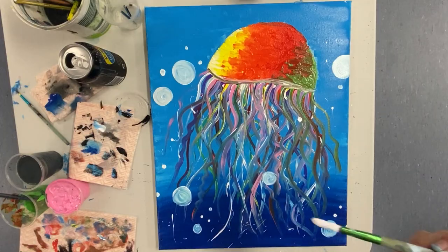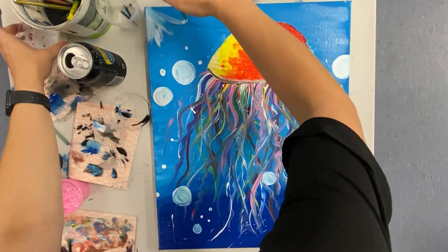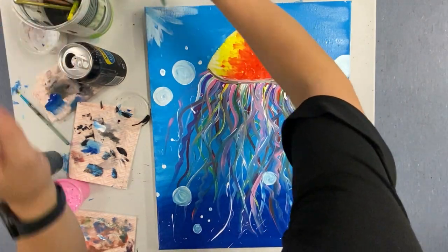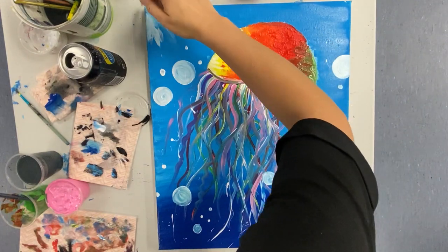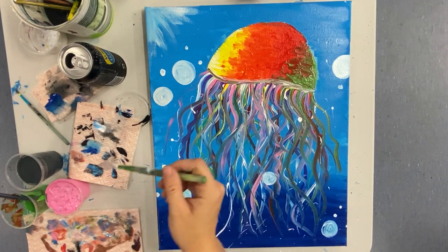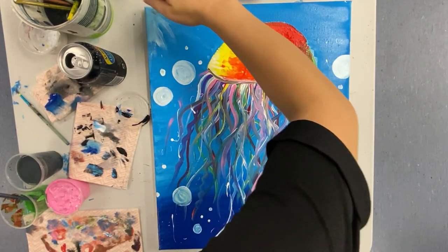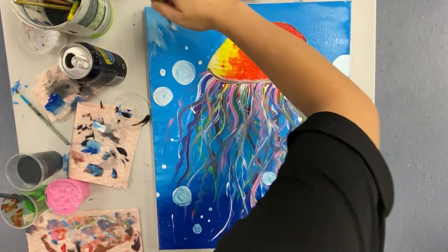Now we've got just a couple of finishing touches. Grab a little bit of white on your brush and we're going to make a sun flare effect coming down from your top left corner, using some back-and-forth motions to blend it into the blue. If you're struggling to blend this, add a little bit of water to your paintbrush.